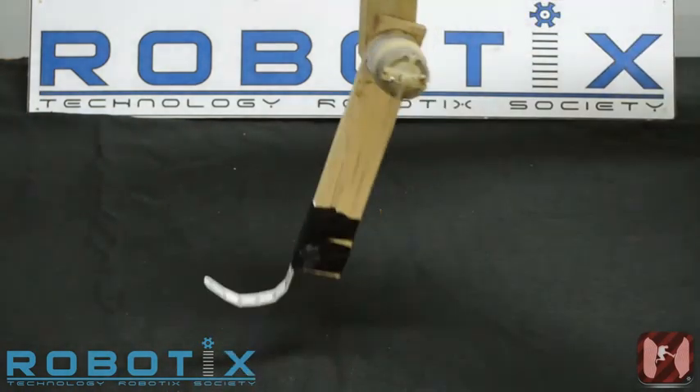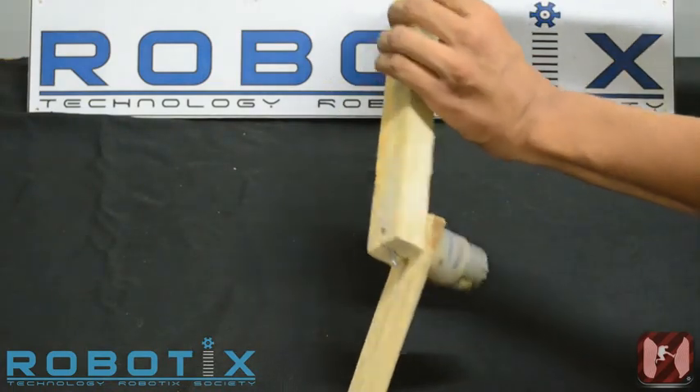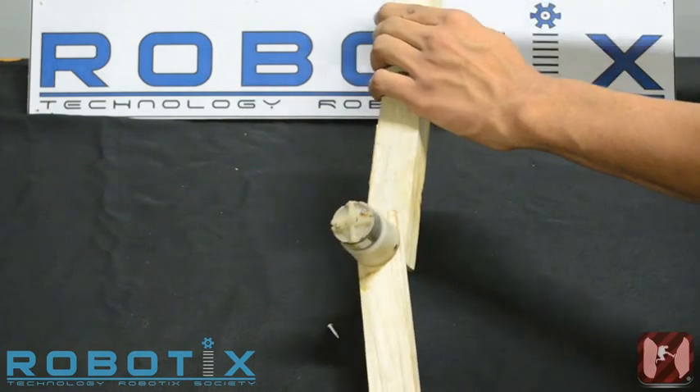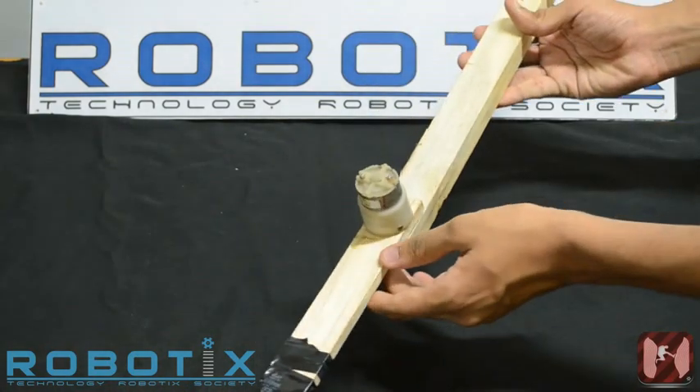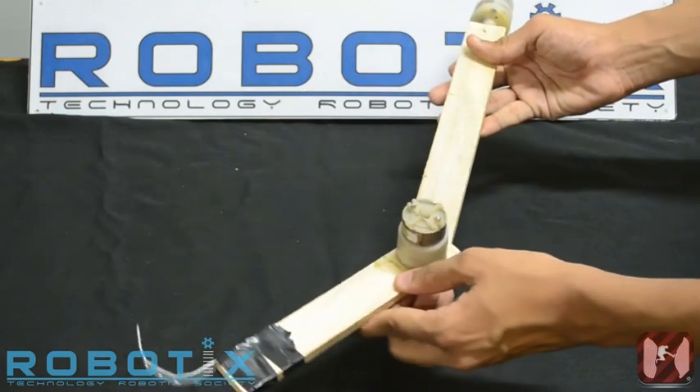Firstly, a degree of freedom that rotates the whole arm. Secondly, a degree of freedom that acts like an elbow and enables the arm to pick victims up.